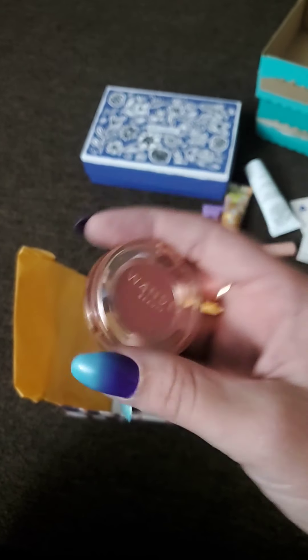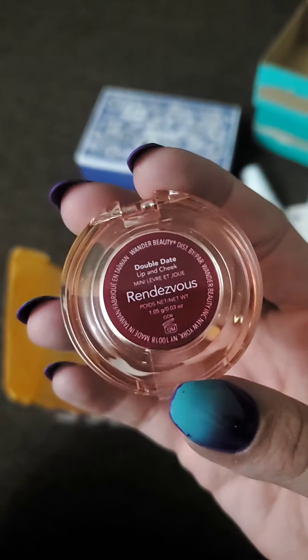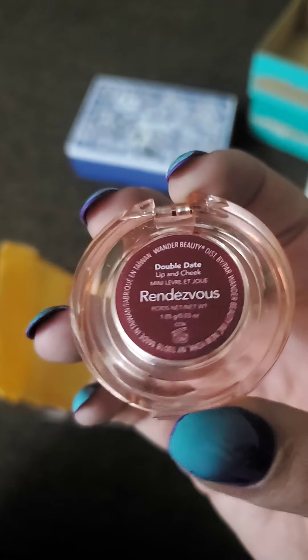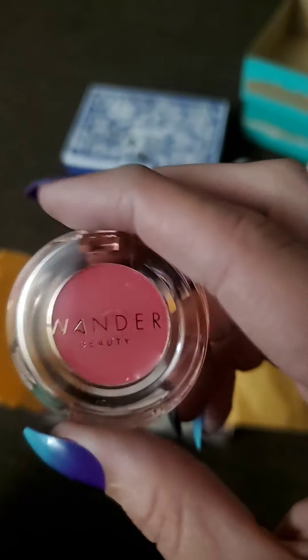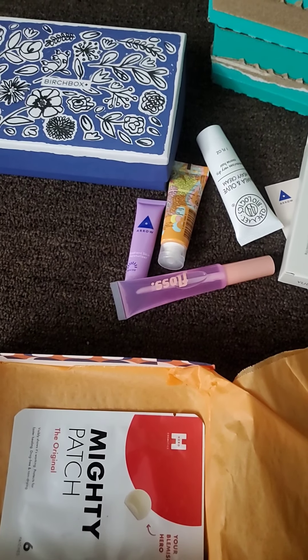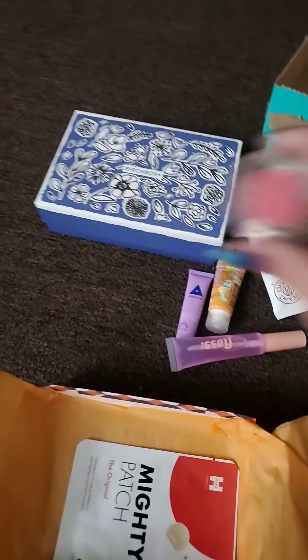Next we have Wonder Beauty Rendezvous — Double Date Lip and Cheek. It's probably a cream blend you can use on the lips and cheeks. It's a nice color, and the full size will be $22.